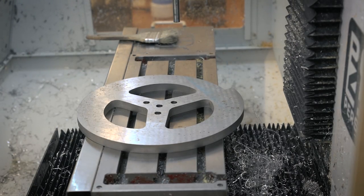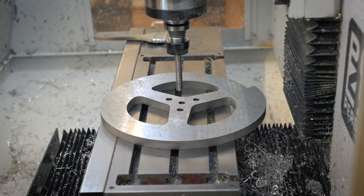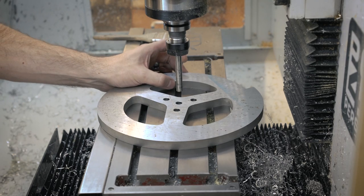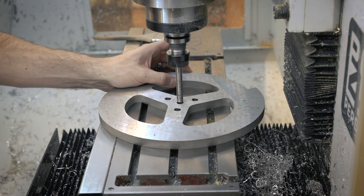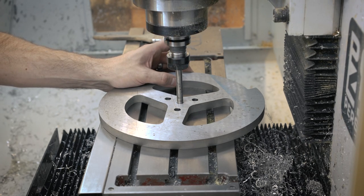Instead of indicating every single hole, I'm just kind of cheating a little bit. I have a 3/8-inch rod — I've already drilled out the weapon for the 3/8-inch holes — so I'm just lining up the 3/8-inch rod that's mounted in the spindle with the hole, then clamping it down, and that gives me my 0,0 coordinate.